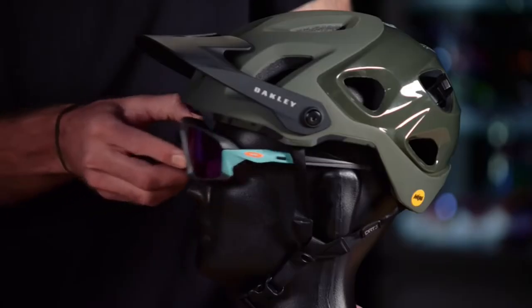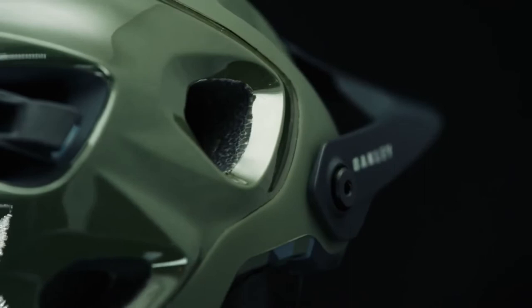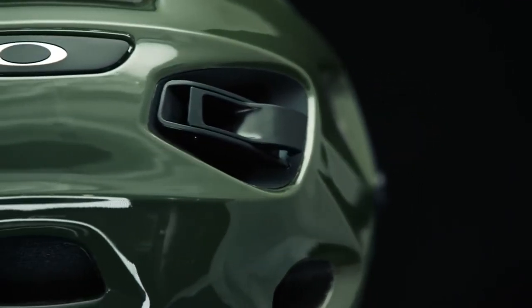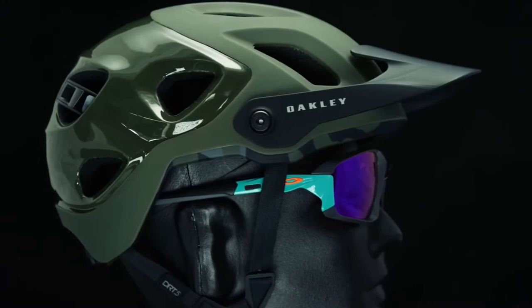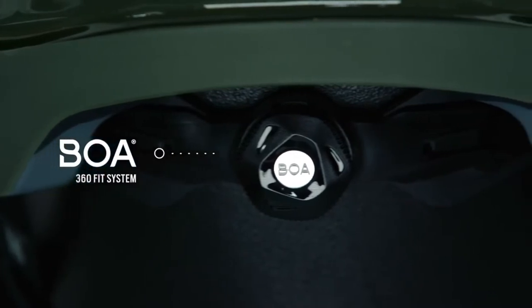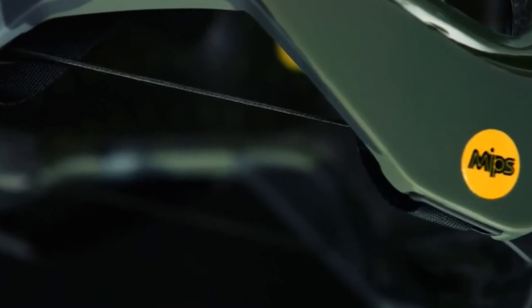We set out to solve eyewear integration as well as eyewear storage and sweat management inside the helmet. The design starts with increased coverage in the sides and in the rear compared to our traditional Aero series of cycling helmets. A feature consistent across all of our cycling helmets is a BOA 360 degree fit system featuring a nice textile lace which really helps with eyewear integration over the ear.